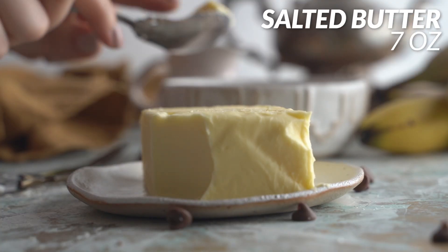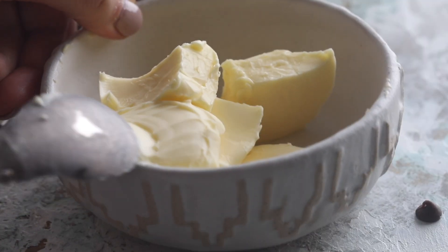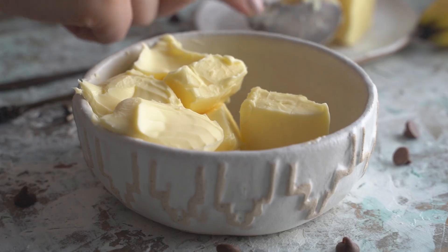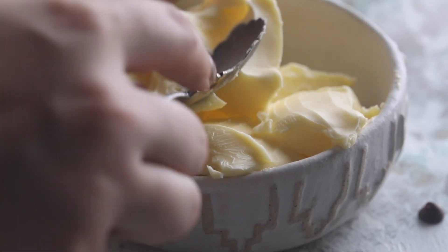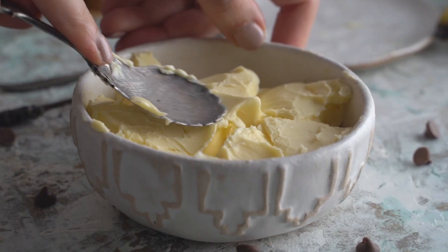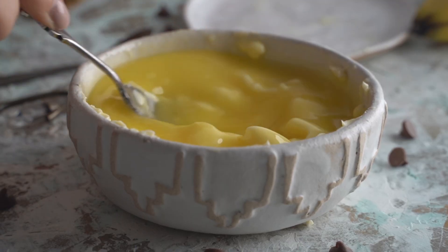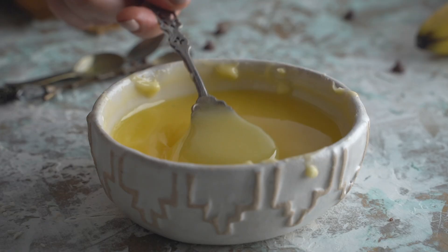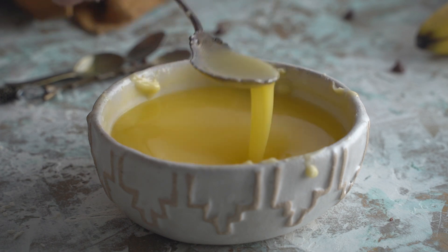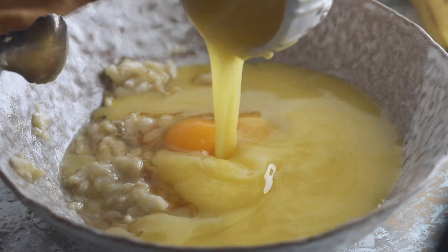Now I'm going to take about 7 ounces of lightly salted butter, cut it up a little bit, and add it to a bowl. I'm popping this bowl into the microwave and just mixing all of it together. You don't want to overheat it — the important thing is not to overheat it otherwise it will explode in your microwave. Now I'm going to pour in my melted butter into the bowl.